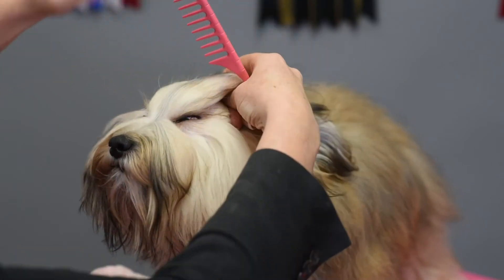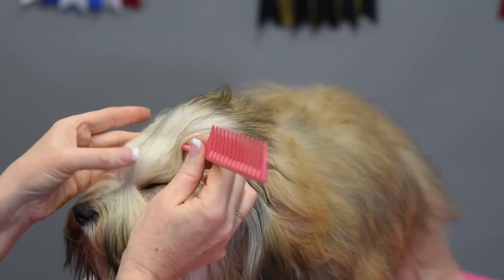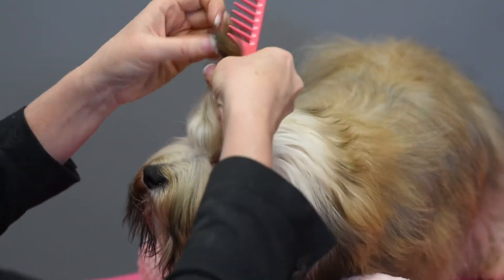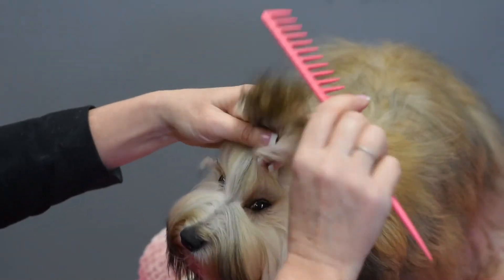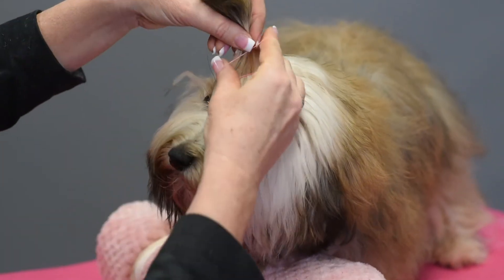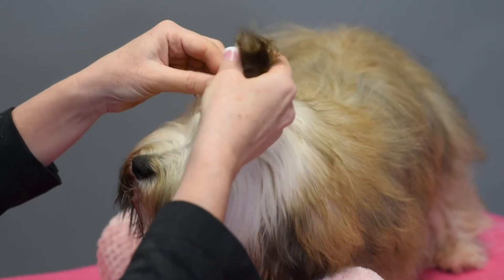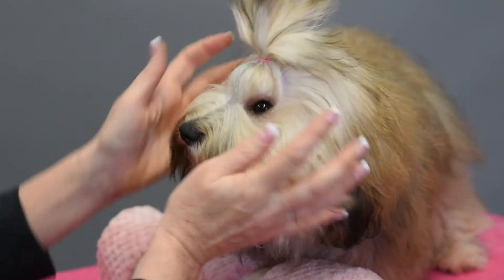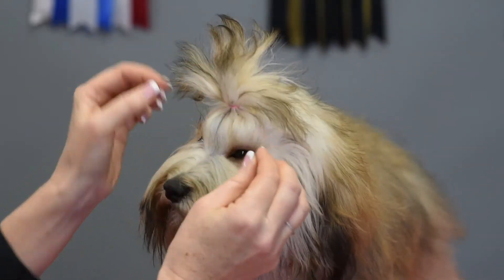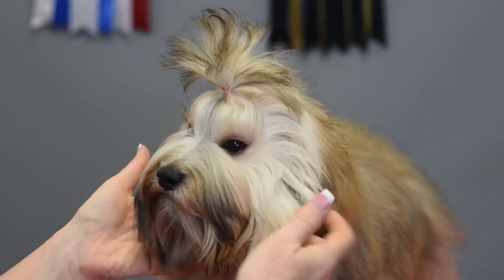Then I'm going to take about half of this section and go straight across the top of the skull — and there I have my little puppy ponytail. I give it a little comb. See how she's starting to put her head down on the pillow? She realizes she was wrong! I put the rubber band in and wrap it around only three times, no more. I don't want the pigtails to be too tight, so I just pull it so it's nice and loose. This isn't to tighten her eyes — this is just to keep her topknot neat and out of her face.